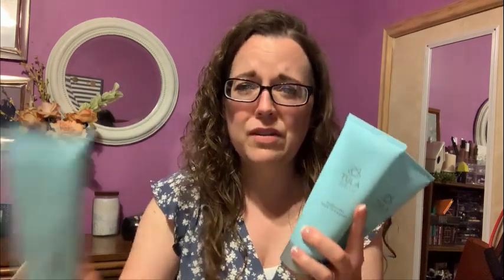This is my absolute favorite face wash. Now I have three of them and I'm very excited. If you're looking for a good everyday face wash that just leaves your face feeling clean — it has probiotics in it, it's not a harsh cleaner — I love it. It's a great everyday cleanser and my face just feels super soft and clean afterwards.